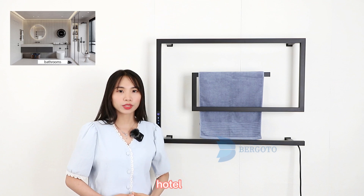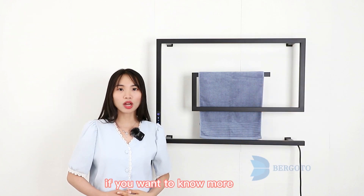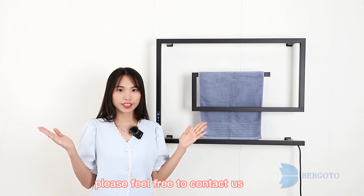Perfect for homes, hotel, apartment, spa, beauty salon. If you want to know more, please feel free to contact us.